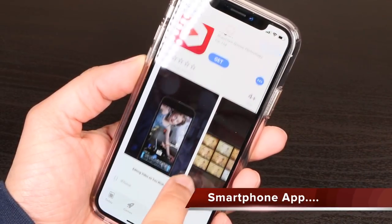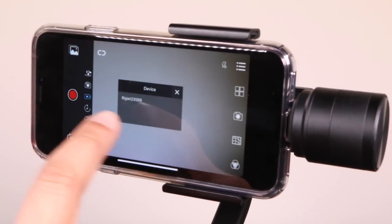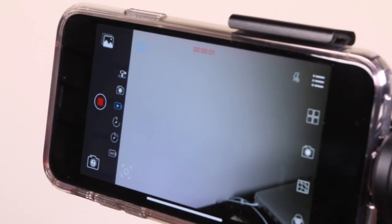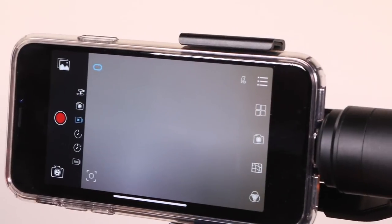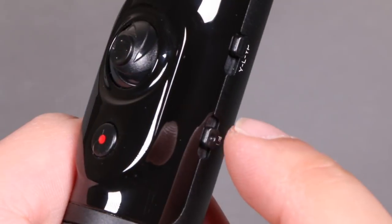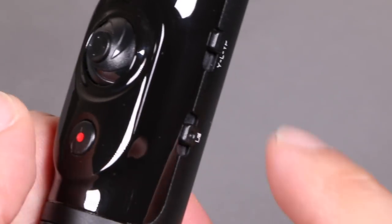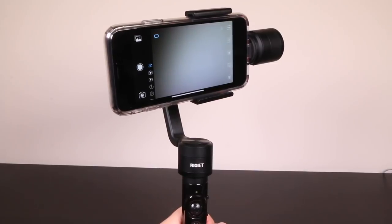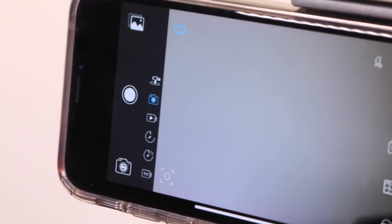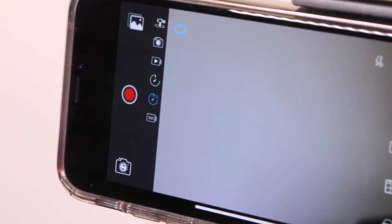To get the most out of the Regit, you'll want to install the accompanying app, available on both iOS and Android platforms. This connects via Bluetooth and opens up a range of new features, including the ability to start and stop capture using the unit's power button. Aside from plain photo and video modes, there are extras including panorama, which moves the phone automatically to take a series of photos and stitches them together, as well as motion timelapse and slow-mo modes, although the slow-mo mode isn't amazingly useful since you can shoot slow-mo videos handheld anyway.